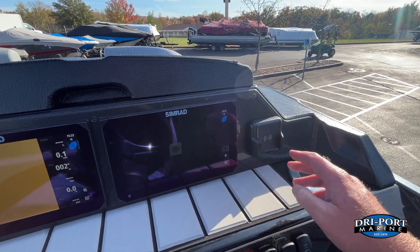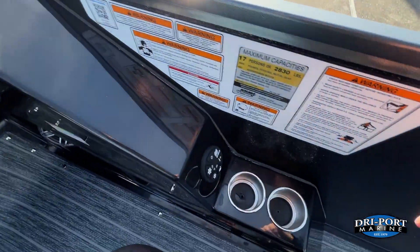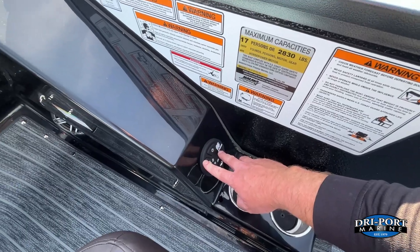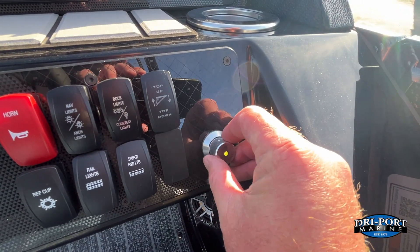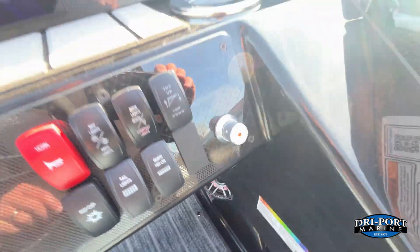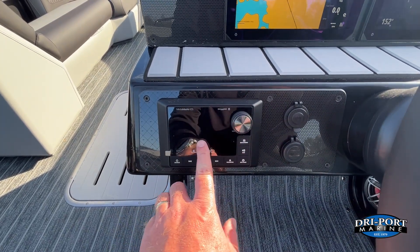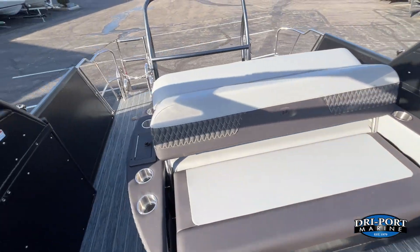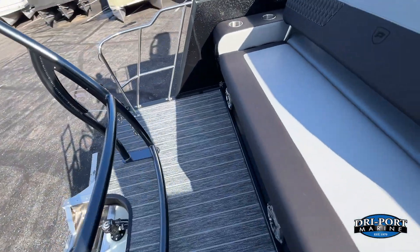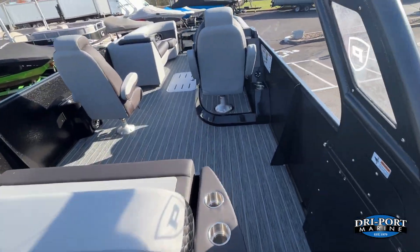Standard wireless cell phone charger and standard refrigerated cup holder to keep that drink cold, plus extra cup holders down here as well. Power steering on this boat. There's the RGB control where you can change the color of all the lights. And there is the upgraded JL Media Master 105 head unit with zone control, so you can control the speakers in the rear independently from that head unit.